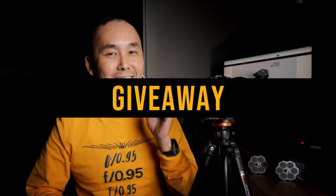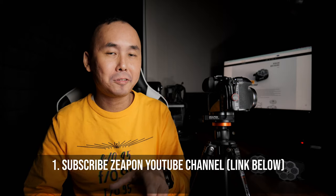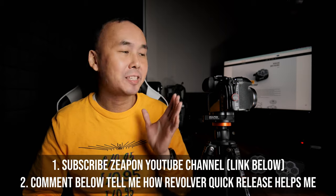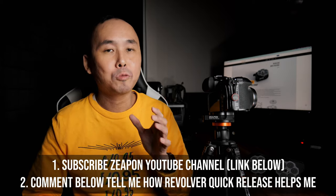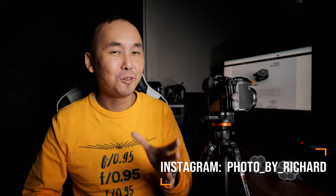There is a giveaway in this video. To enter, you need to do two simple things: first, go to Zepon's YouTube channel and subscribe — I've put the link below. Then post a comment below telling me how this quick release system helps me with my workflow — if you watched the video, you should know. I will do the draw at the end of this month, which is July, and announce the winner here and on my Instagram page. You can also follow me on Instagram as I do giveaways from time to time.